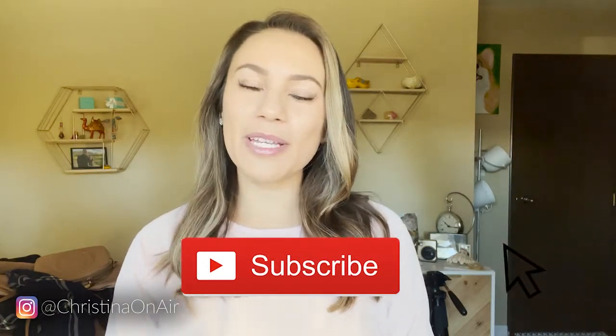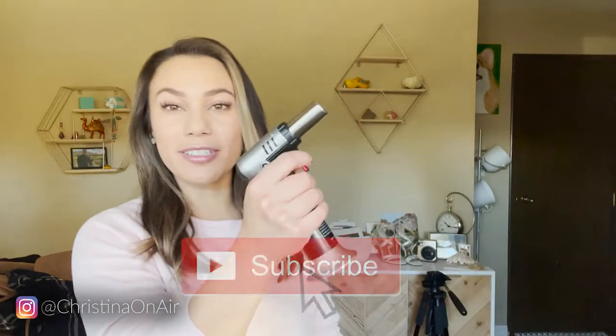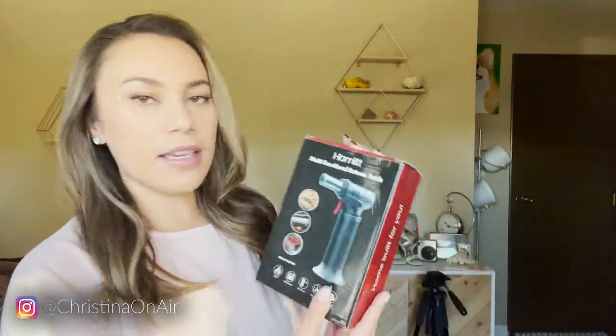Hey guys, welcome back to my channel. Today's video is a review on this fire torch. So first things first, where did I get it? I got it from Amazon. It is the Homet multifunctional butane torch.